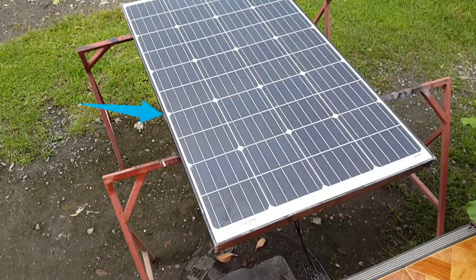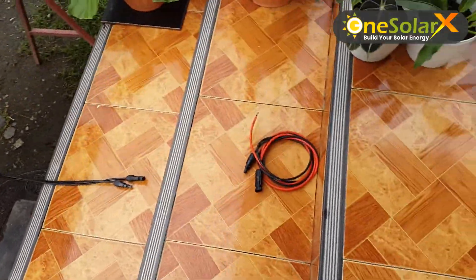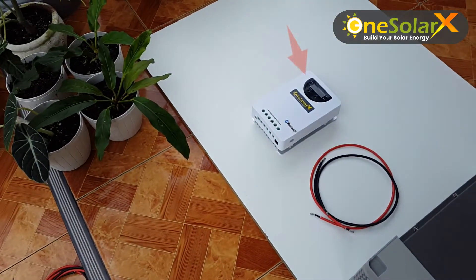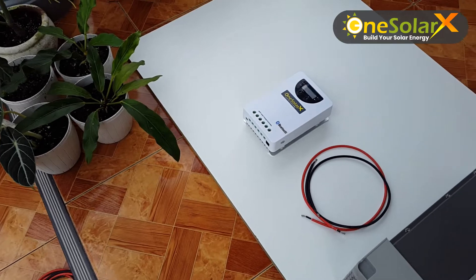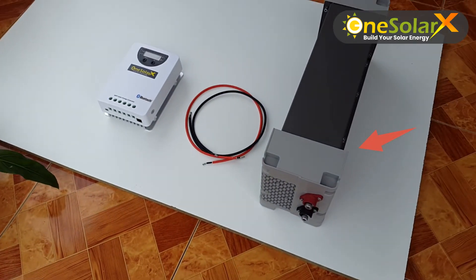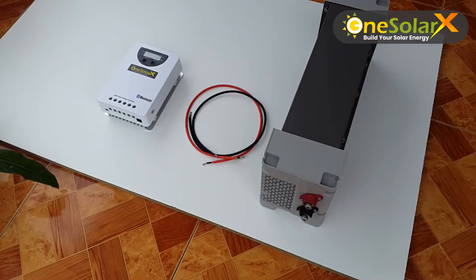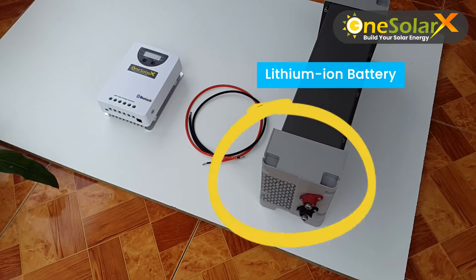In this setup you need a solar panel, extension PV cable, one Solar X charge controller, a wire, and a battery. There are four types of batteries you can use: lithium-ion, liquid, gel, and AGM type. In this setup we use a lithium-ion battery type.